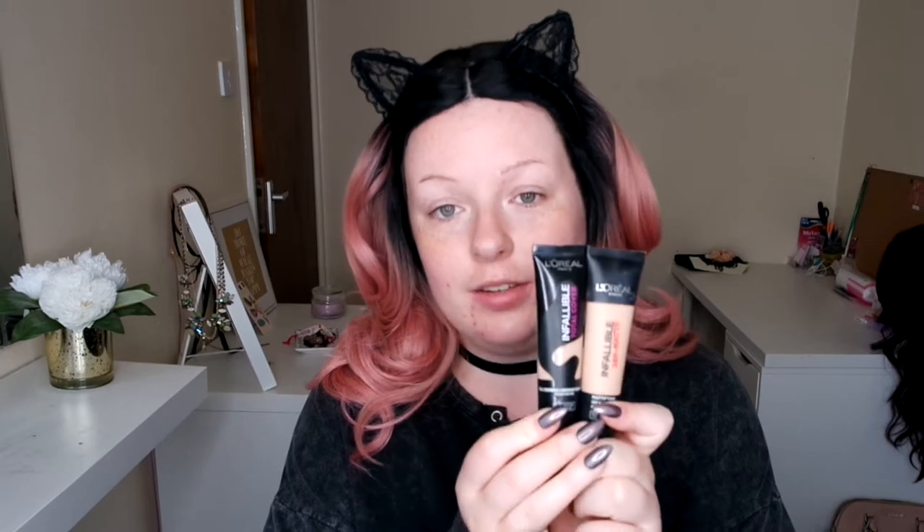I've already prepped my skin with my Nivea Post Shaving Balm. I actually love this as a primer — it really smooths out all your pores and it helps the foundation lay really smoothly and gives a flawless application. Now I'm going to go in with my Inflammable Matte foundation. I absolutely love this foundation. I also have the Total Cover version and both of these are my go-to. I love how flawless they make my skin look, and especially this one — I need no concealer without it.